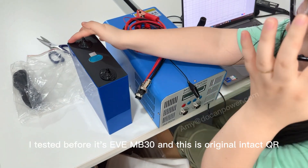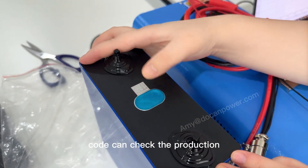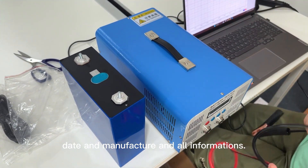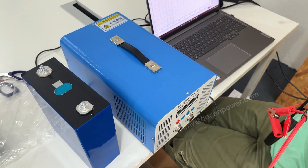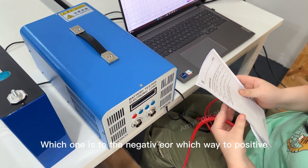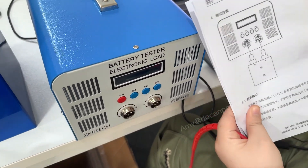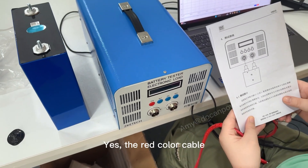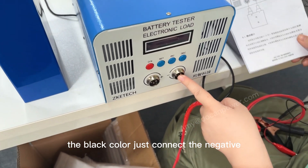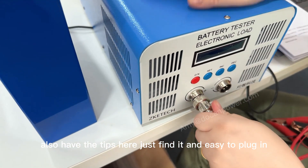This battery is the same one I tested before — it's the EVE MB30. This is the original intact QR code which you can scan to check the production date, manufacturer, and all specifications. The cables have a black one and a red one. The manual shows which is positive and which is negative — the red cable connects to the positive terminal.